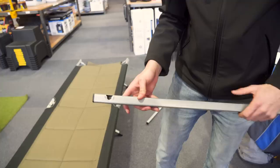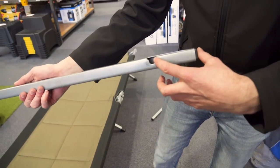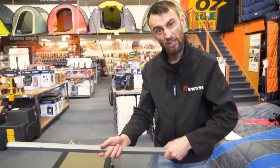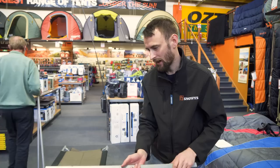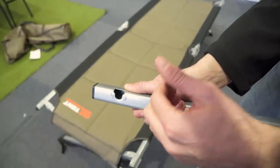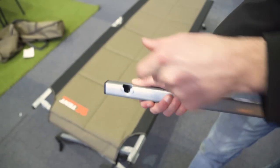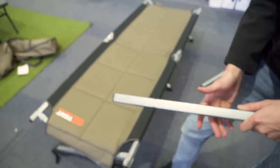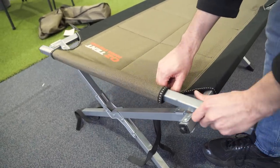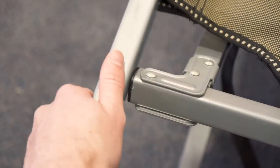Now we're putting on the end poles. You'll notice that one end is slightly shorter than the other, so make sure you put on the shorter side first — it gives you a bit more leverage so you can hold on to the longer end to clip the far side on. These poles have particular ends with slightly different holes, so slide it into there and it catches. Feed it through the pocket at the end and it just pops in on top like that, then your second one likewise.